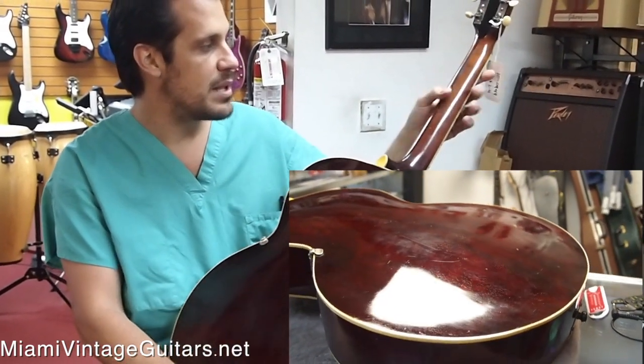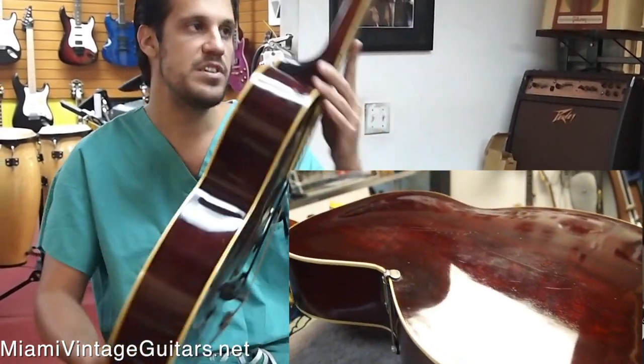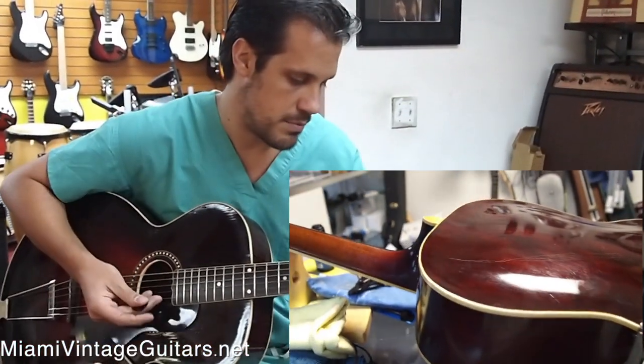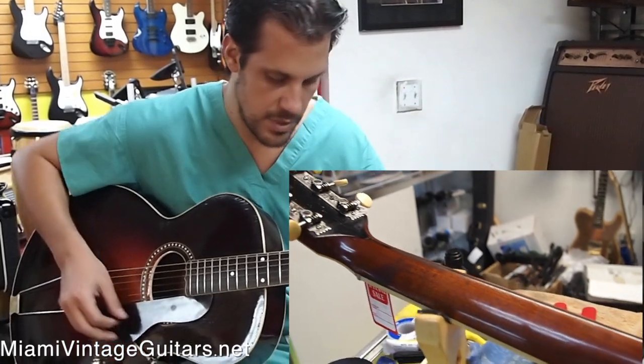The neck has been played but it's not worn. It's a very thick V-shape like all these ones from back in the day. It feels good, it's thick. But if you're looking for this guitar you already know how this feels — it's really good, it feels really good.